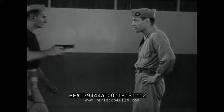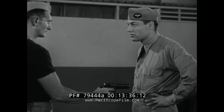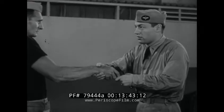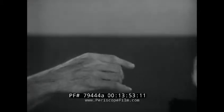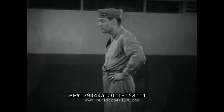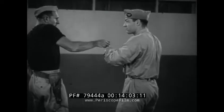Disarming assailant with pistol using downward twist. The rapidity with which the downward twist is executed makes it impossible for your assailant to pull the trigger. With one hand, grasp the pistol and push down, striking up under the wrist with the other. This scissors action prevents the assailant from retaining his grip on the weapon. With the gun in your possession, step back immediately. In slow motion: scissor action of hands, step back.